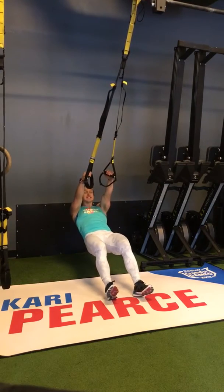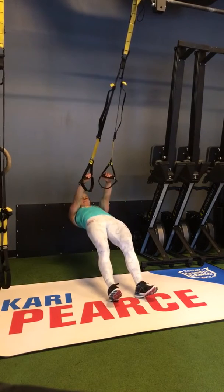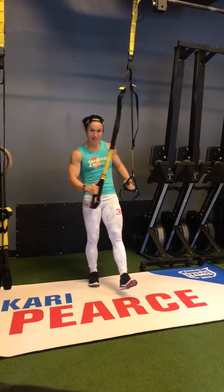Knees back, those knees still slightly bent, pulling to your ribs. Notice my core is still nice and tight. I'm not using my hips to initiate the movement. Nice and tight, pulling up — right there.